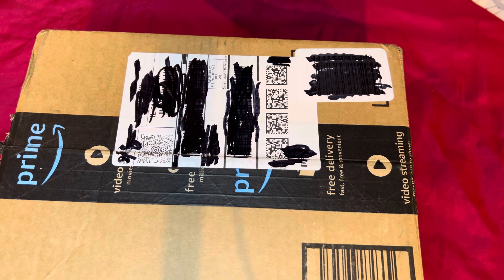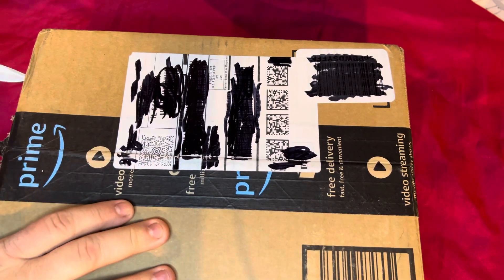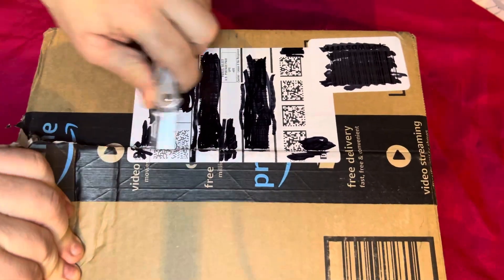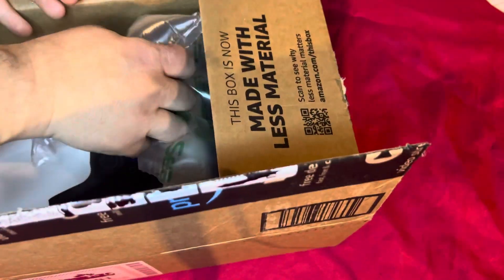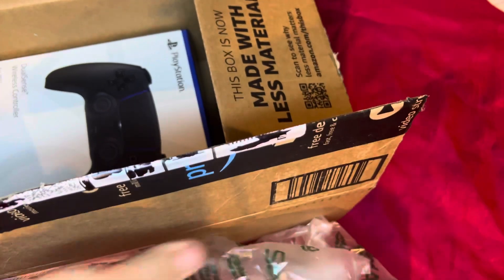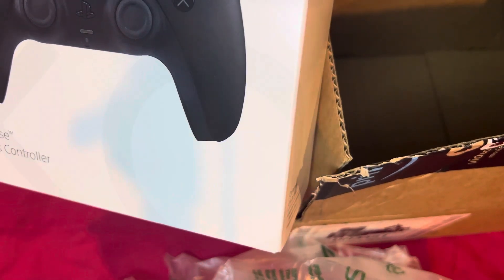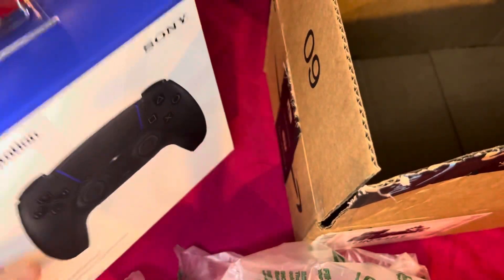This is an unboxing of something I got in the mail. It's a PS5 controller unboxing. I'm gonna save these for mailing packages out. Here it is — the DualSense Wireless Controller. It's a new color, the Space Black.